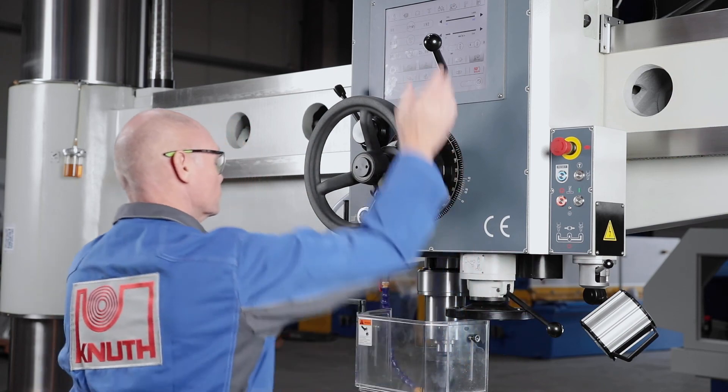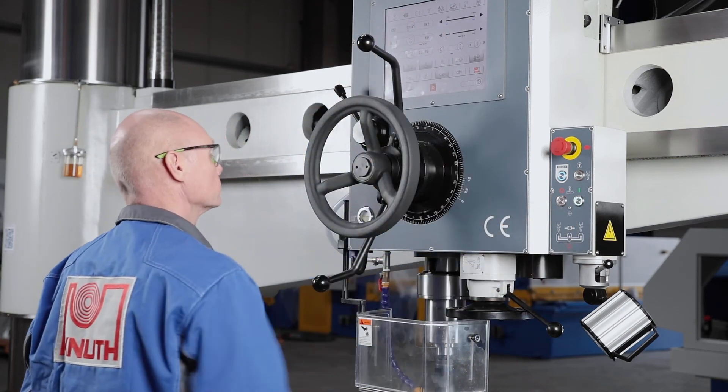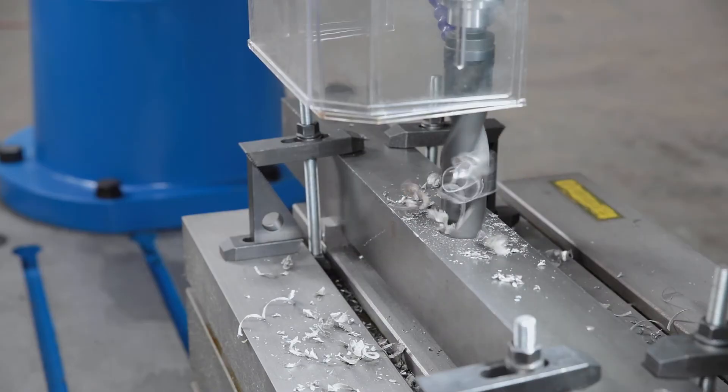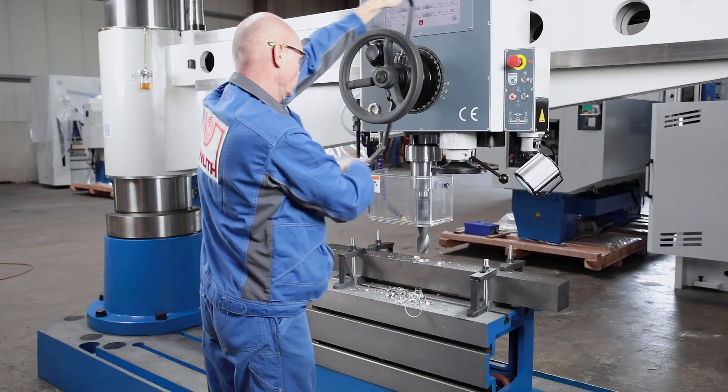The operator switches the automatic feed on and off smoothly and conveniently at the central hub for the quill stroke. The spindle speed and the electronically controlled servo quill feed are controlled via the large touchscreen display and offer the operator new smart functions.